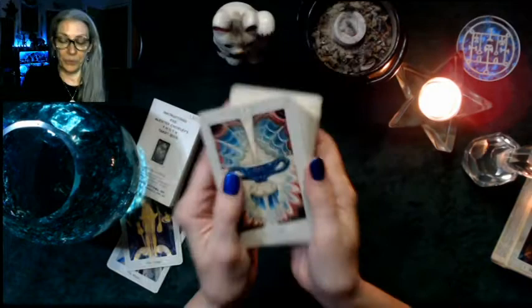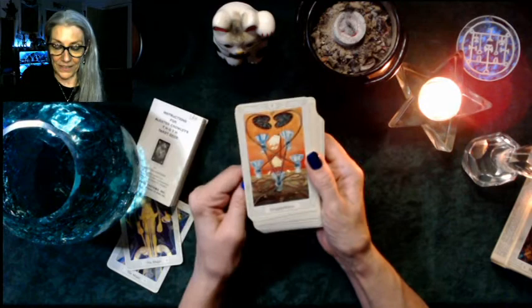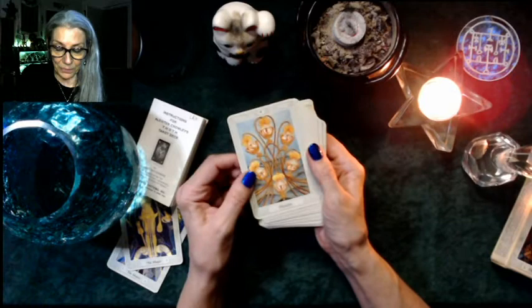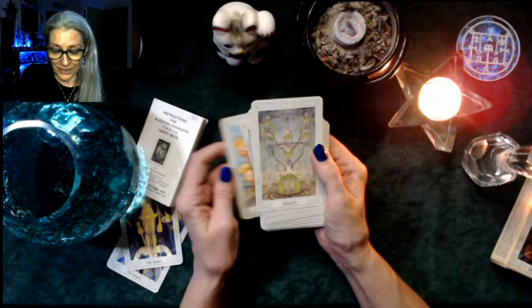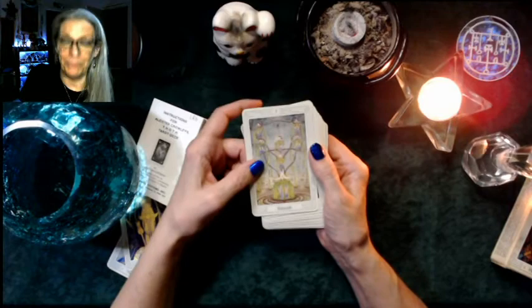The Ace of Cups — look at this cup, isn't it beautiful? The two is Love, three is Abundance, four is Luxury — that's very different from the normal Four of Cups — five is Disappointment, six is Pleasure. Again, different — not the reminiscences of the regular Six of Cups. Seven is Debauch, so seven is usually daydreaming and fantasy, but here it's Debauch.